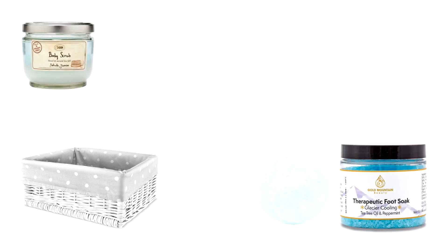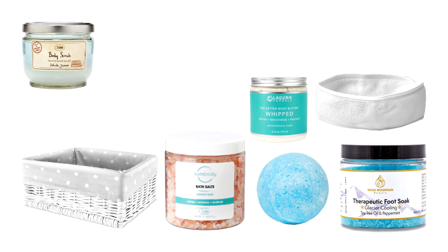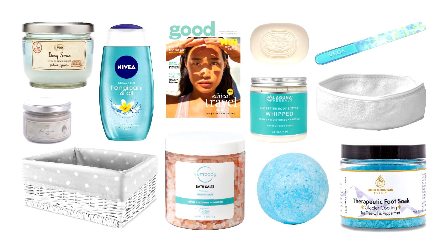For a spa hamper I would choose a nice basket — or you could use a bathtub-themed container, though I'm not sure how often they'd reuse that afterwards. You could include foot soak, body scrub, a bath bomb, a headband, lotion or body butter, bath salts, soap, a magazine, a nail file, shower gel, a face mask — any kind of pampering goodies could go into your spa-themed hamper.